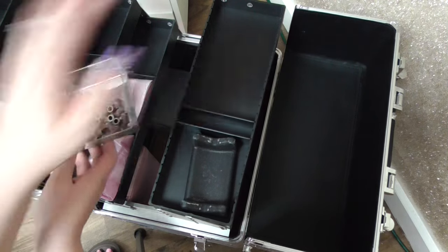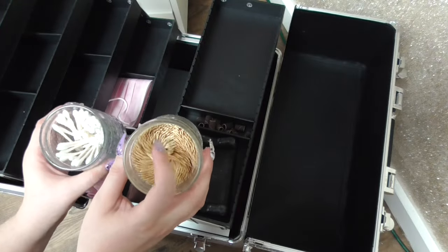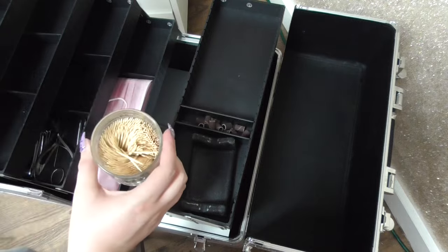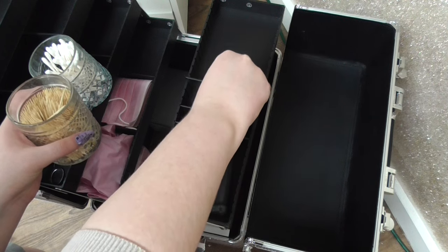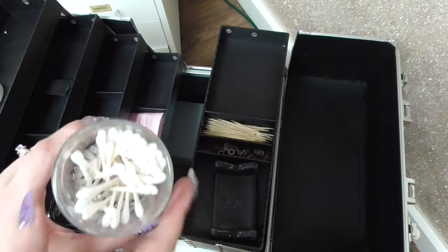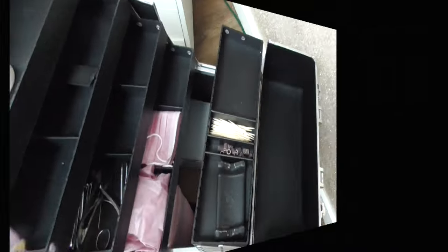I'm also going to bring some fine sanding bands. Most of the products I'll be demoing will be available at Canwest, but I don't think they carry fine sanding bands there and I use them a lot. I'll just make the bag small and put some in. I also use toothpicks for a lot of nail art designs, and Q-tips for cleaning up. For Q-tips, I have little Q-tip holders at home, so I'm going to grab one of those and put them in when I get home.